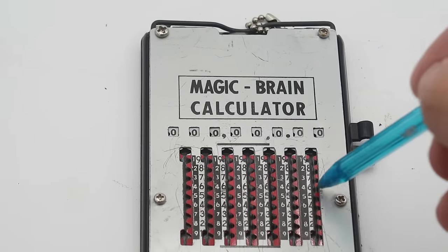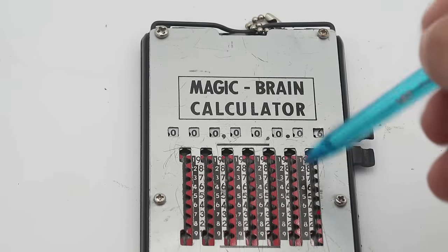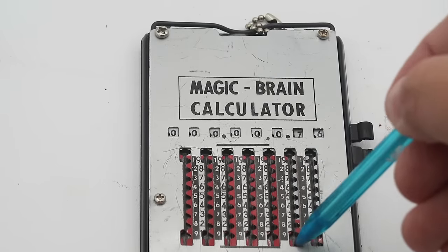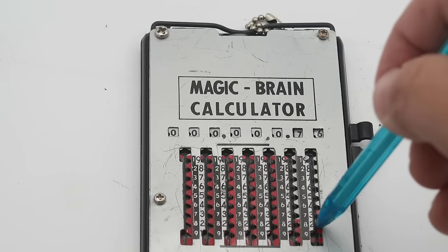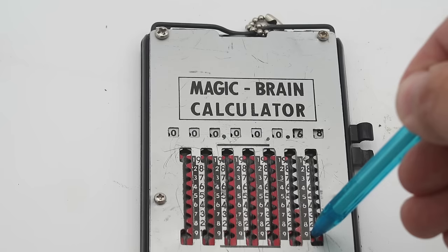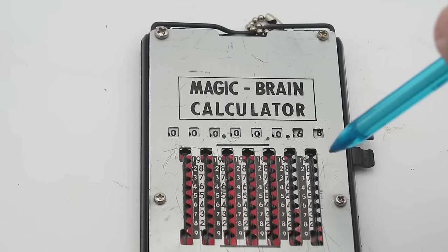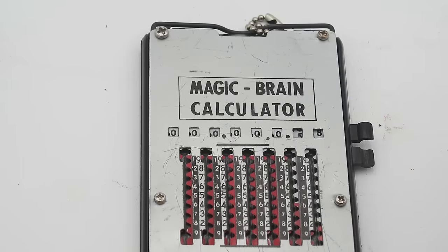Now let's do a subtraction example — 76 minus 18. We'll enter 76 as before. To subtract 18, we look at our 8 in the left-hand column, which is across from red, meaning we push this down, over, and around, which gives us 68. Then we subtract the 1 from 18 to get our correct answer, 58. A very clever and elegant implementation of the method of complements.